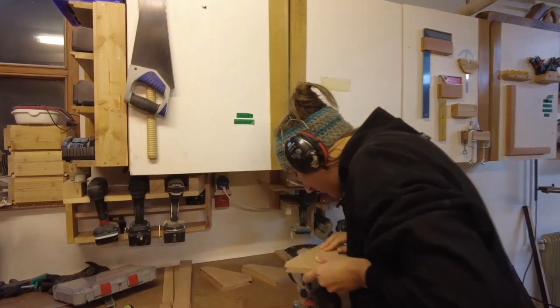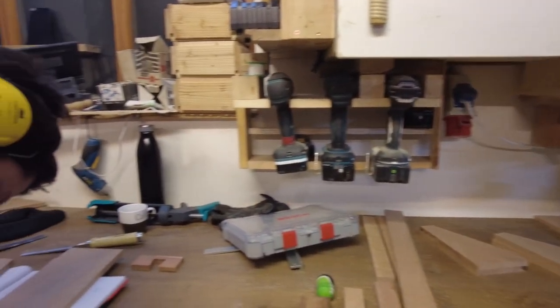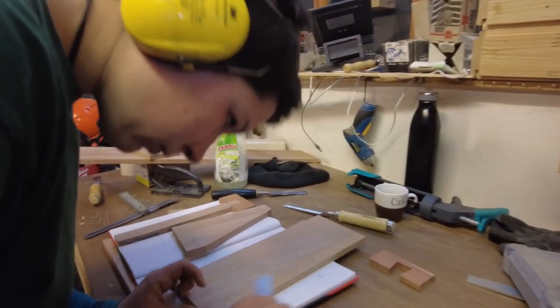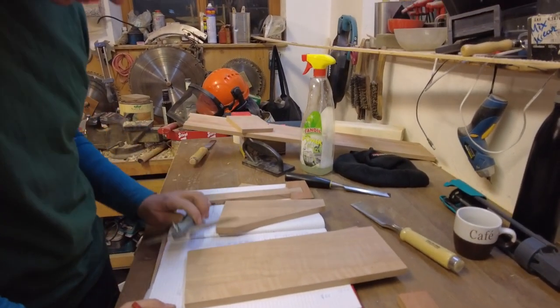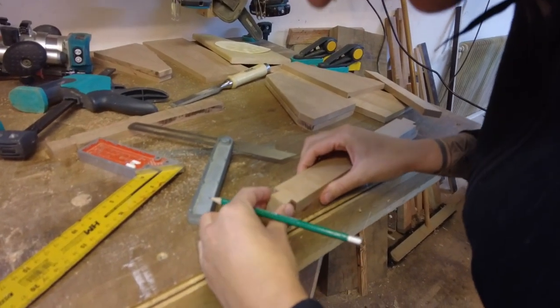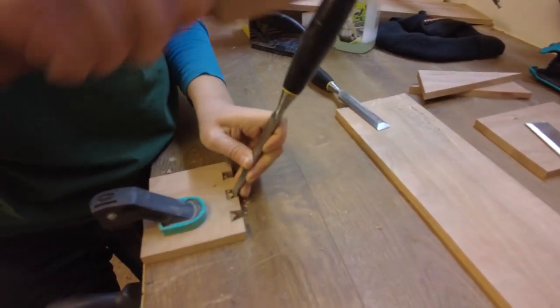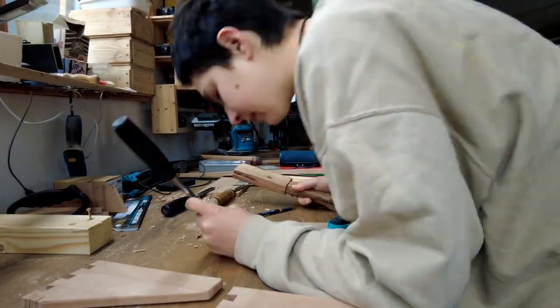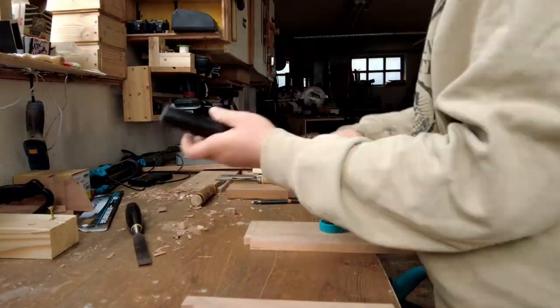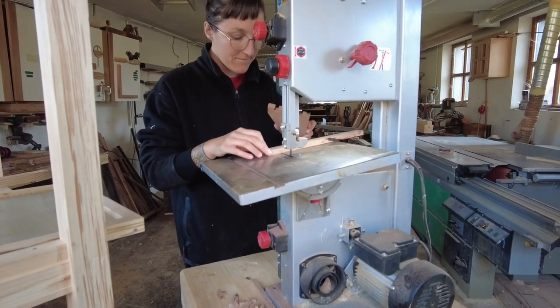Here Kata and Nini joined me to start laying out the dovetails and getting all the edges chamfered. There are dovetails nearly around all edges, so Nini hammered away most of the day getting them done. Not everything was done by hand as we have this quite lovely bandsaw to help us out.